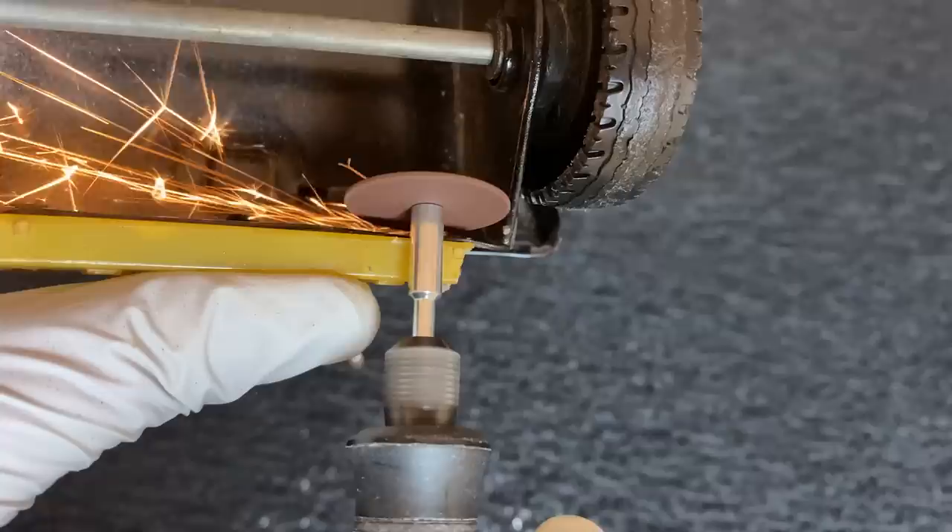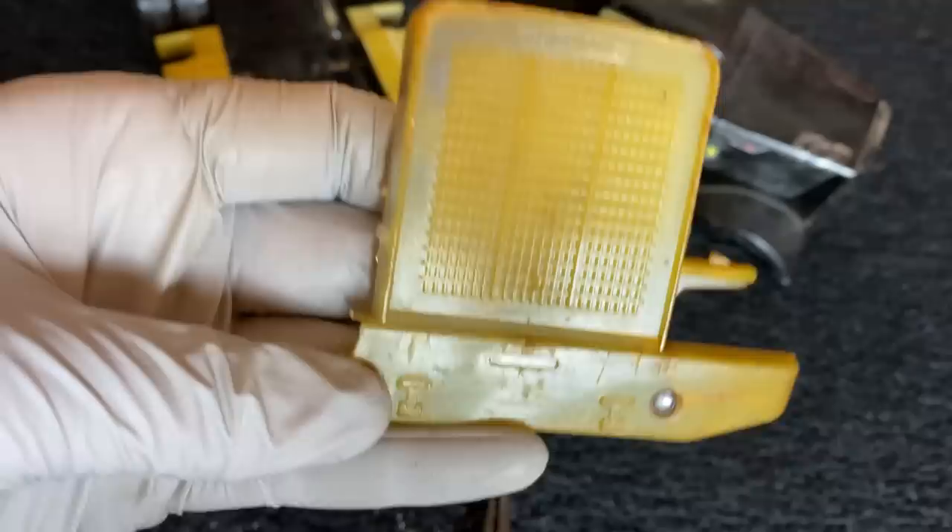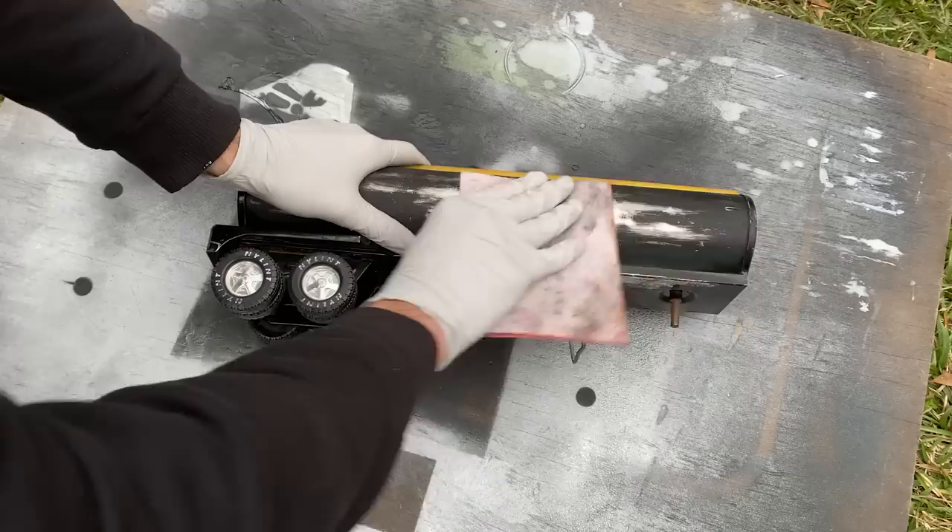To get the truck fully disassembled, I had to cut the rivets out. I don't think they make toys quite this durable anymore, but I will have to fix the bumper. The steering wheel's on the wrong side — we'll deal with that.